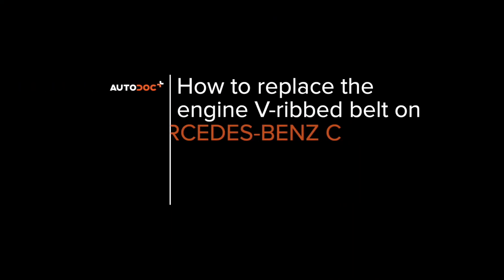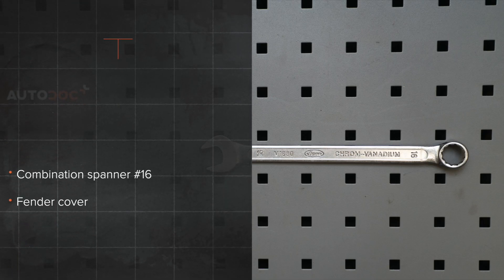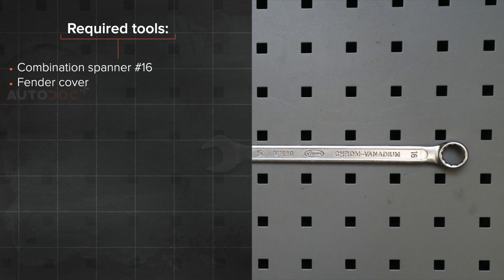AUTO DOC. Hi everybody! Here's the latest installment of AUTO DOC's video tutorials on replacing car parts. The tools you need for the replacement.